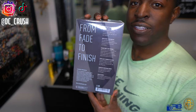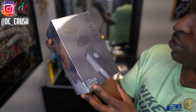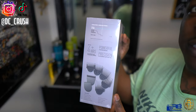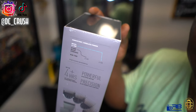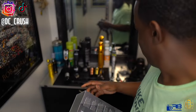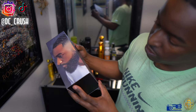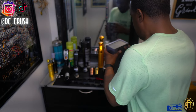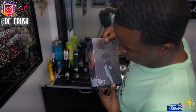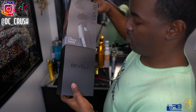Bevel blades: black graphite-coated stainless steel to help reduce friction and prolong battery life. From fade to finish. Look at this box, bro — this is one of the most crafted, nice boxes I've gotten in all my unboxings so far. Look at the attention to detail. Let's go ahead and open this up — there it is. It slides out, oh it does slide out.